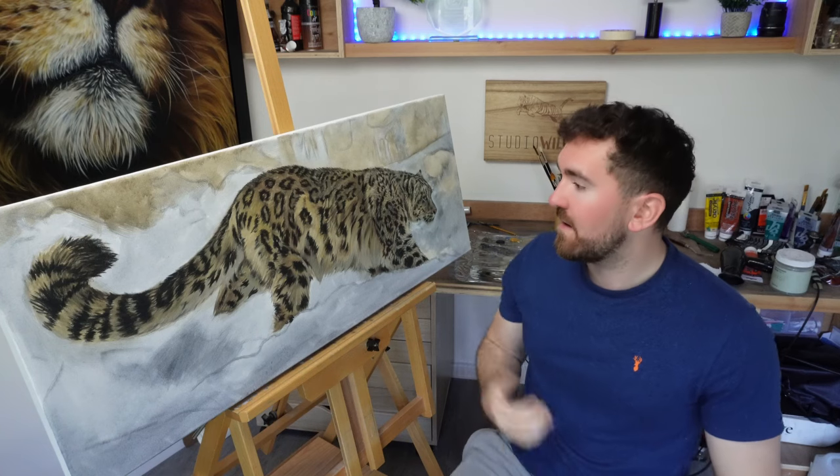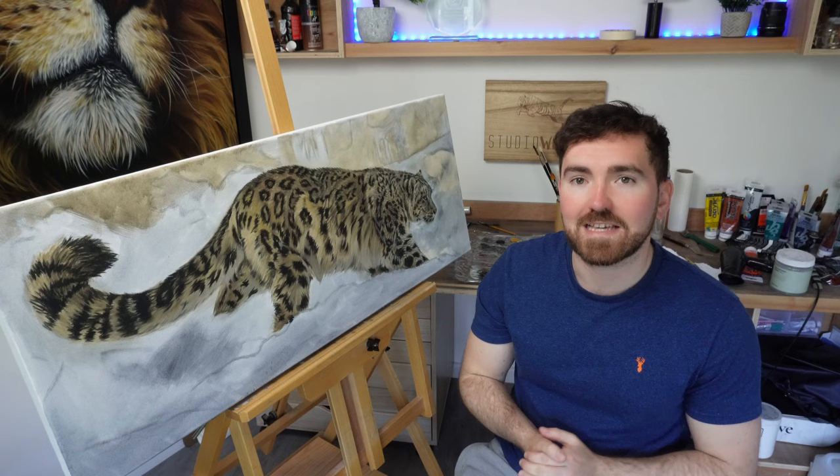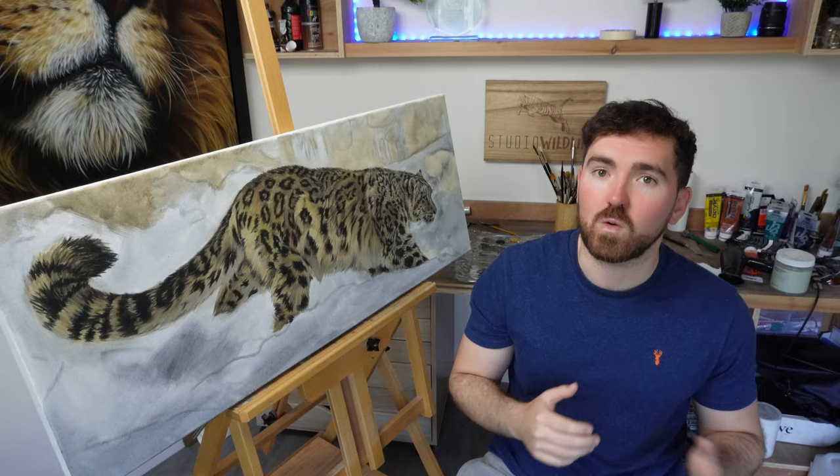I've been working on this large acrylic painting of a snow leopard for the last couple of weeks, and it's occurred to me that I've not actually done a fur painting video for a while. I do have loads of fur painting videos out there, but as an artist I am constantly trying to develop new techniques and approaches. Over the last year or so I've developed new methods for painting fur that I think have vastly improved my work, and I thought I would share the process with you.